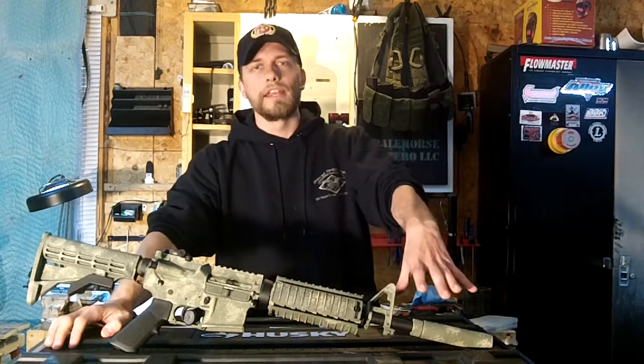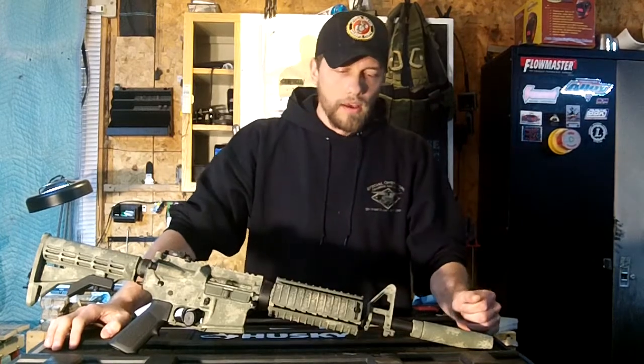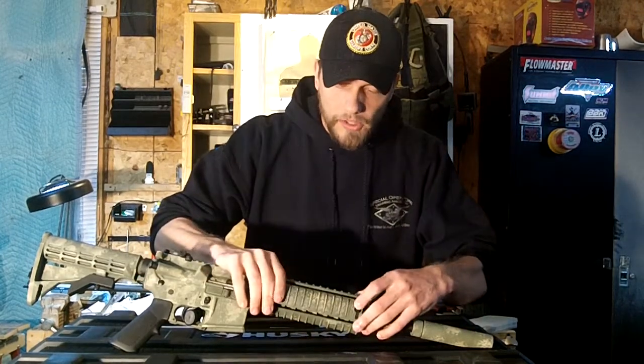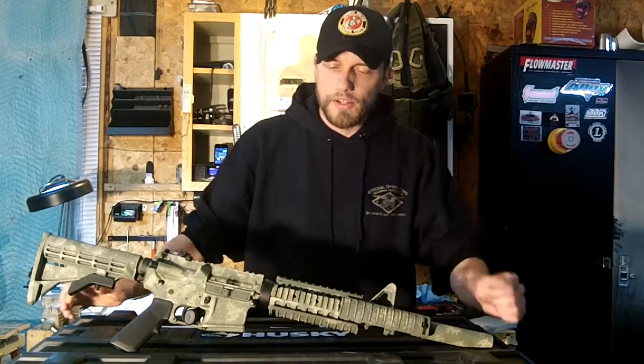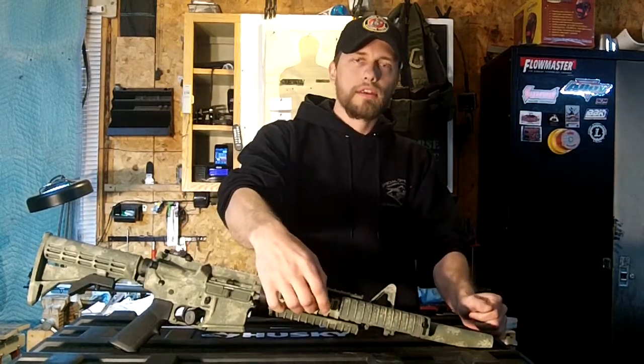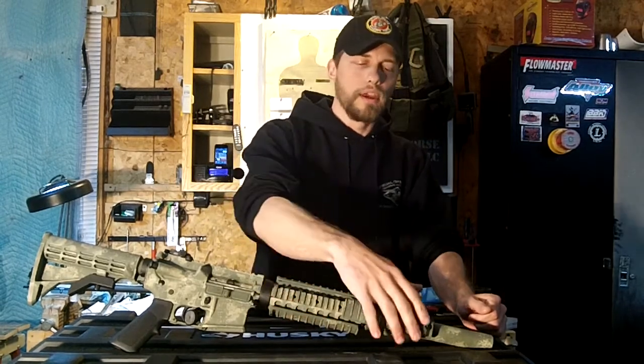I put the mock suppressor on to give it the look and to show the coating on a suppressor as well. I coated the plastics, the rail covers, as well as the rail itself — attention to detail throughout. So if you want to take the rail covers off and mount a flashlight, you've still got the coating and still got the look.